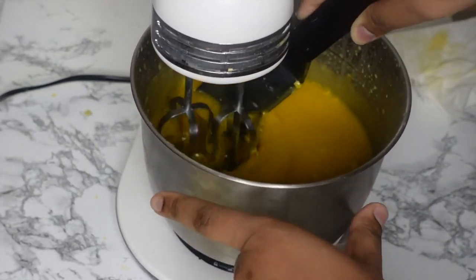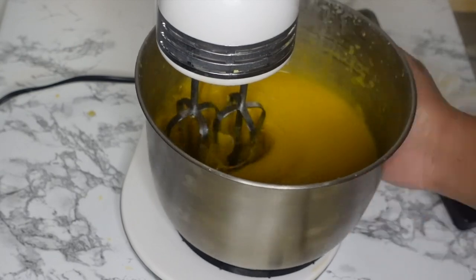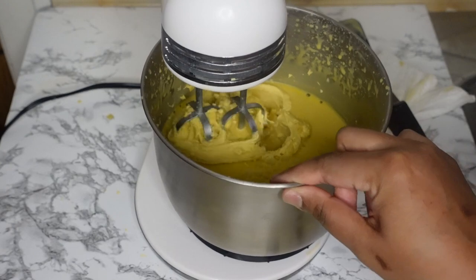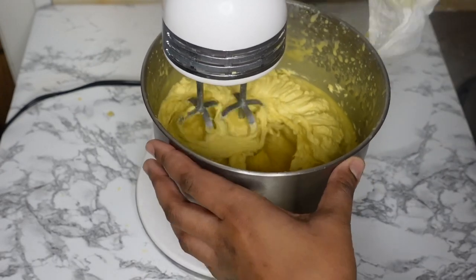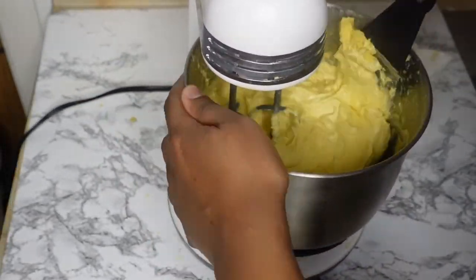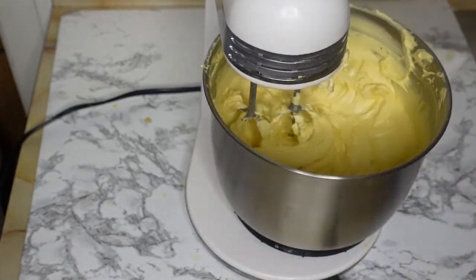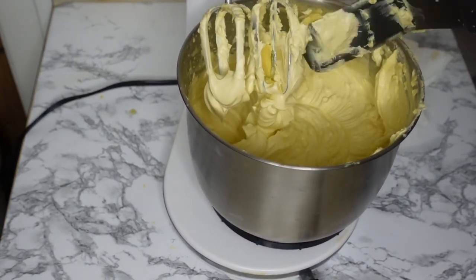I did have to let the mixture sit for quite some time because it was not whipping yet — it was still very liquidy because it was still very warm from heating it up over the pot. I just had to let it cool down and be patient. After about an hour I came back and started whipping it again, and it got into this whipped state. It's a little confusing because it whips up when you physically whip it, but once you put it in a jar and let it sit, it solidifies. Science is interesting and weird!